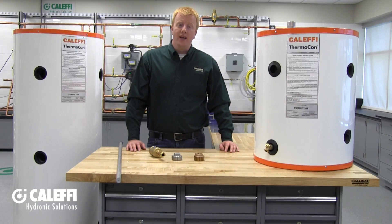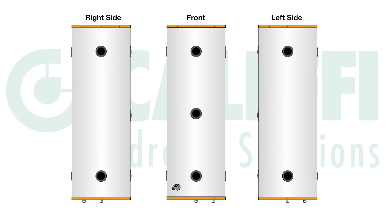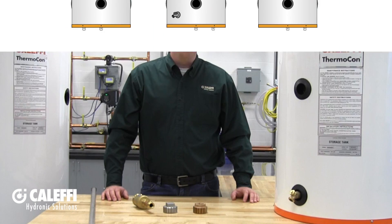On the sides of these larger tanks, you'll have seven 2-inch female NPT connections, which allow you to connect up your heating or cooling source as well as your system. Of these seven ports, two are on one side, two are on the opposite side, and three 2-inch ports are on the front. This is great if you need connections at a 90-degree angle, such as when placing the Thermocon tank in a corner to save space.